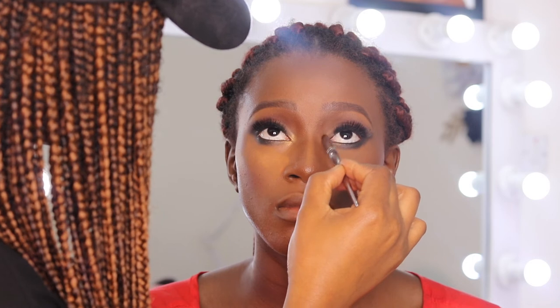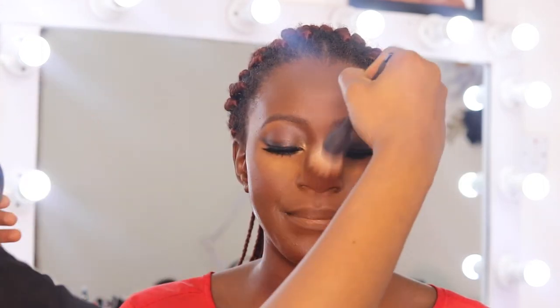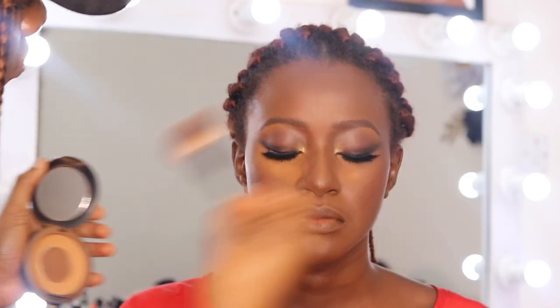I'm going in with mascara. I'm also asking her to apply a lip balm. Then I'm dusting out the excess powder — wherever I set in the beginning I'm just dusting everything out. You guys can see the eyeshadow a little bit here.